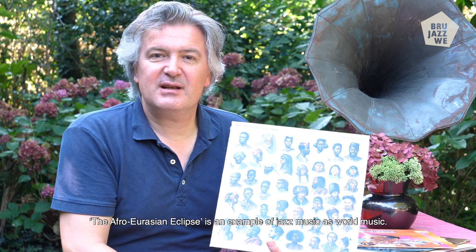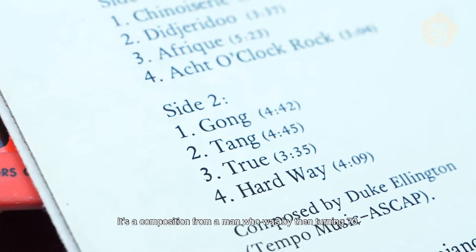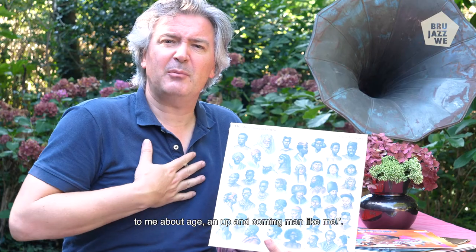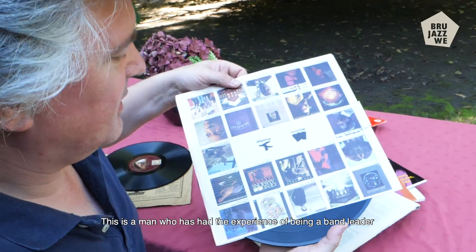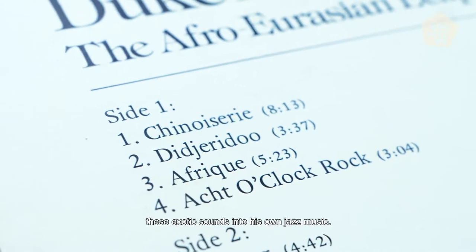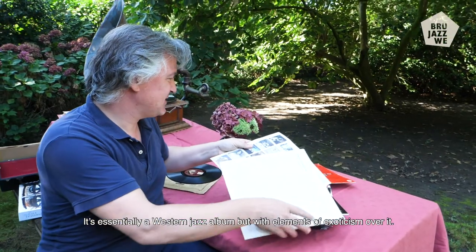The Afro-Eurasian Eclipse is an example of jazz music as a world music. It's a composition from a man who, by then, was turning 70 — but like Ellington himself said, "70, what are you talking to me about age, an up-and-coming man like me?" This is a man who's had the experience of being a bandleader and a composer for more than 50 years, who's traveled all around the world and seen every corner of the globe, and who tries to fuse all these influences, these exotic sounds, into his own music — jazz music. So it's essentially a Western jazz album, but with elements of exoticism over it.